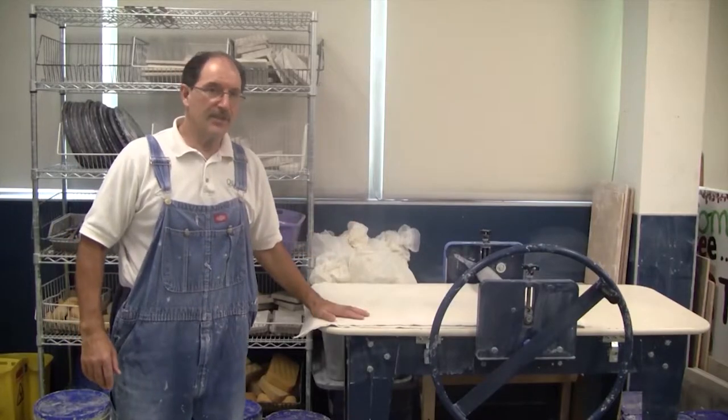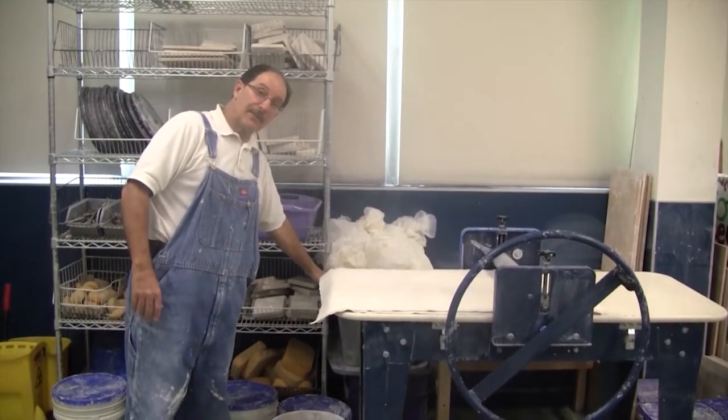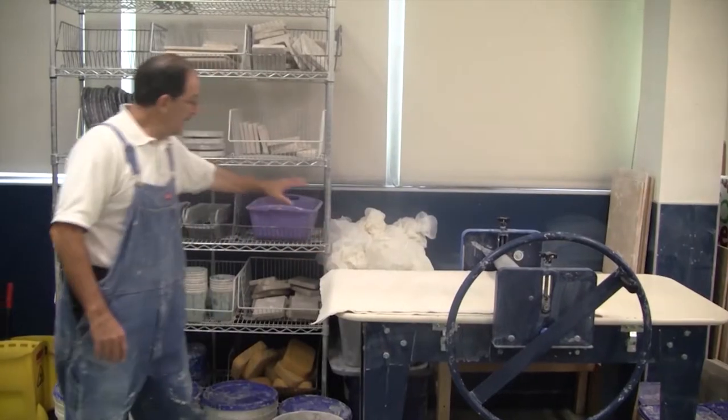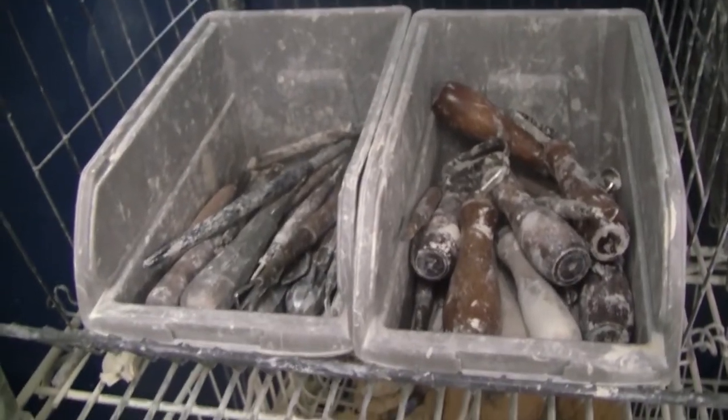You have the slabbing machine, used for a whole bunch of projects. Behind the slabbing machine is a basket full of plastic — you cover your ceramics with plastic while you're working on it. And then there's all the tools. You'll get more information on the tools in the tools video.